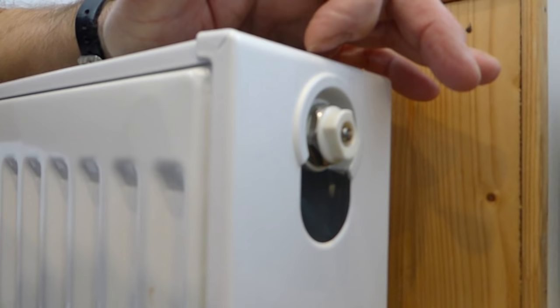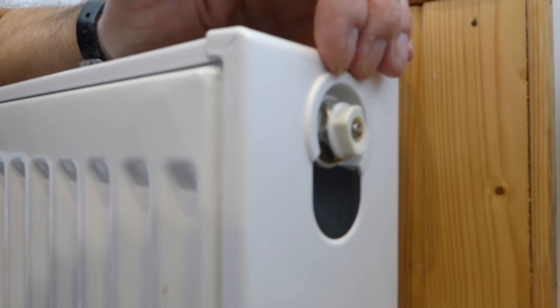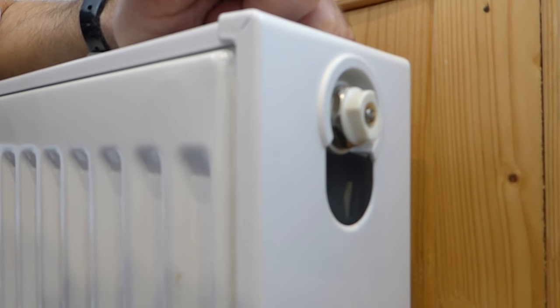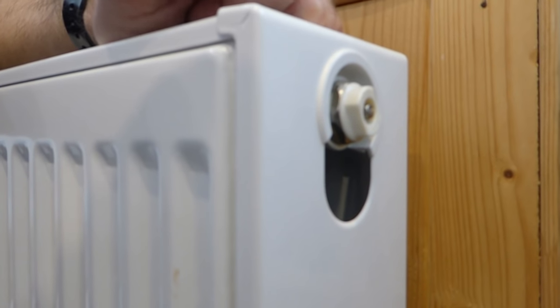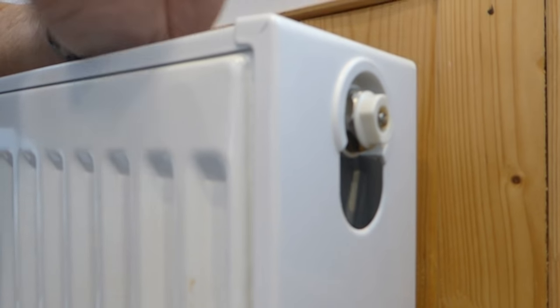Open it up with a little air key and the water will come out wherever your leak happens to be, and eventually it will stop. Put a receptacle under the leak to catch the water, and that will be it until you get your new radiator and replace it. I've got a video on replacing a radiator, so it's not the end of the world. That is how to isolate a radiator — the most common types of valves covered.